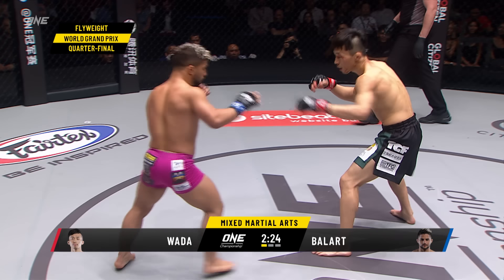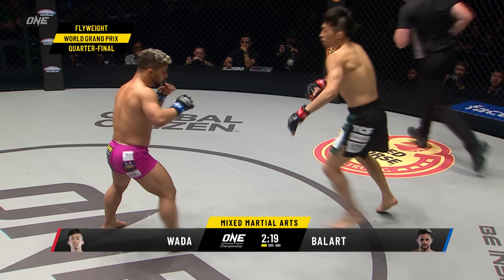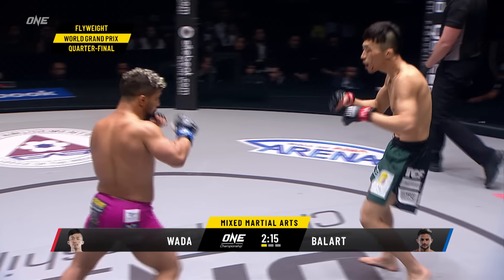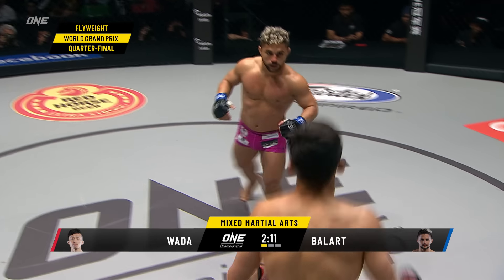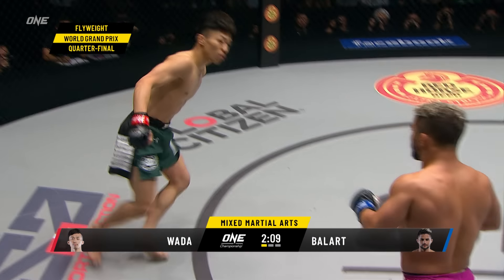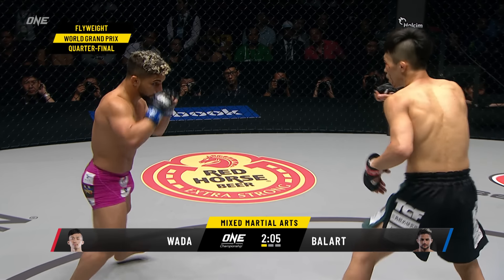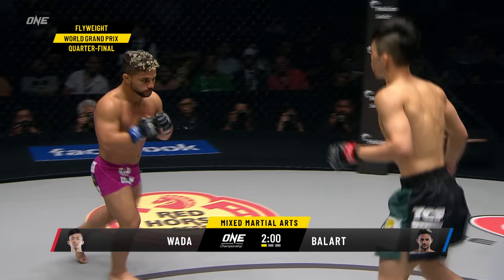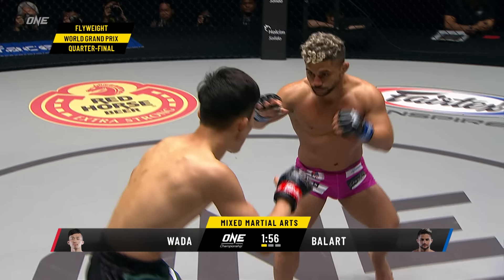Lots of instructions coming from the Cuban corner of Gustavo Ballard. I'd like to see Wada use more straight linear weapons — straight punches, utilize that jab. At least start touching Ballard, because Ballard is getting very comfortable throwing that big left hand. I'd like to see him throw push kicks right up the middle. Two-punch combination lands from Wada, followed by a left hook from Ballard. Two minutes remaining, first round of three, quarter-final number four of the Flyweight World Grand Prix.